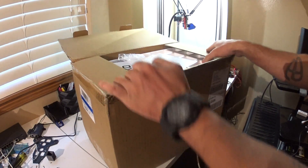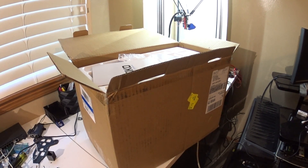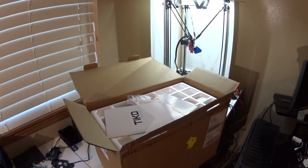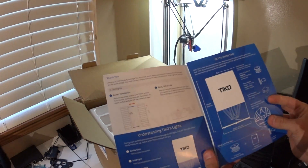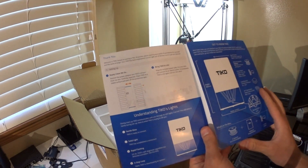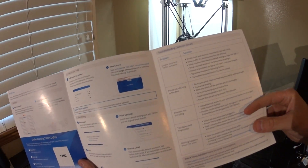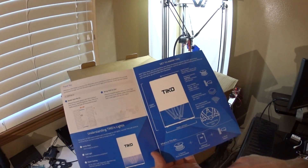I already cut the tape. There's the camera so you can see the inside. First we have a quick start guide — I'll scan this in and put it in the video. It looks pretty nice. A little bit of troubleshooting over here. It tells you the dimensions and what's in the box.